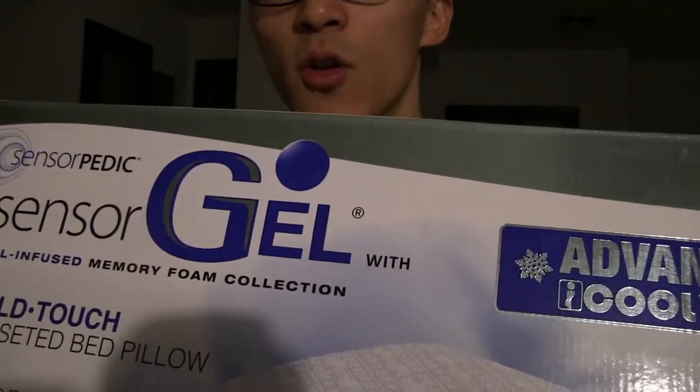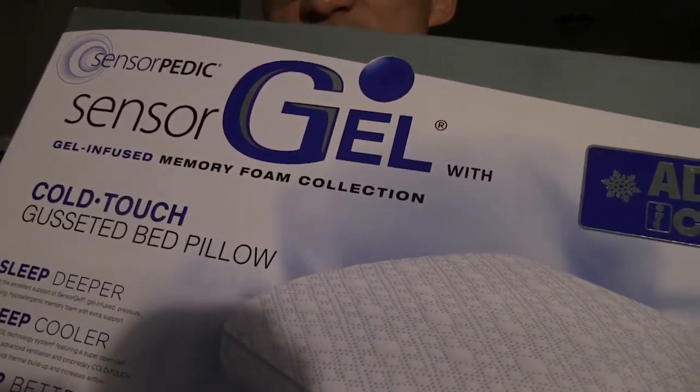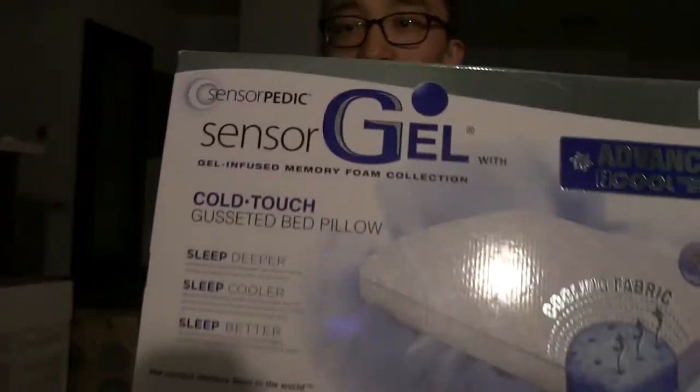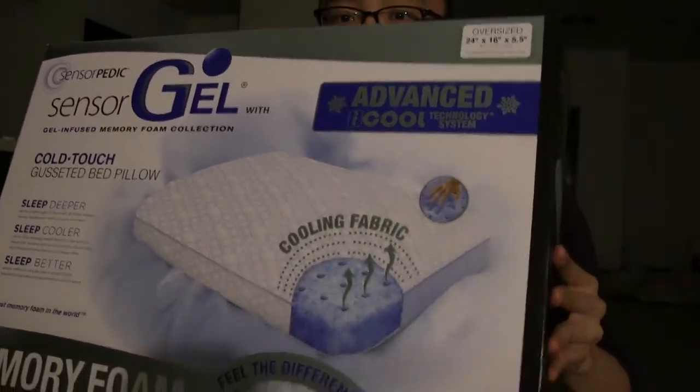Sensorpedic sensor gel, cold touch gusseted — I don't know how to say that word — bed pillow. Gusseted bed pillow? Anyways, I thought I'd make an unboxing video. I haven't done one of these in a while. So let's do this.